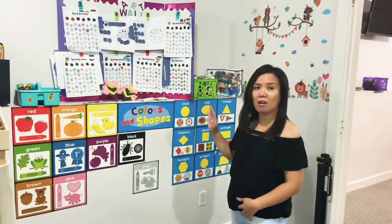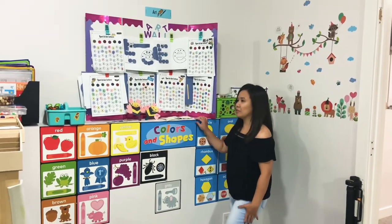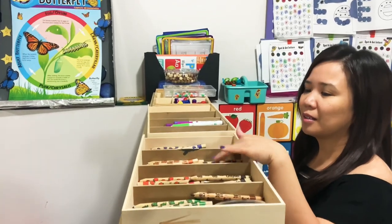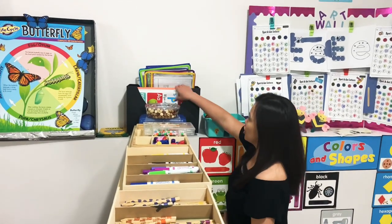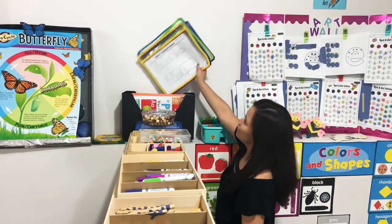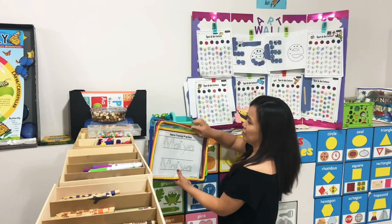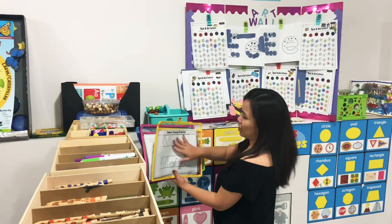This is their art wall where I post their worksheets and crafts. These are their crayons — I use the wooden crayons — and we sort them. There are washable markers here too, and their worksheets. I love these plastic pockets where they can practice writing their names; I just insert the sheet and then they can trace it.